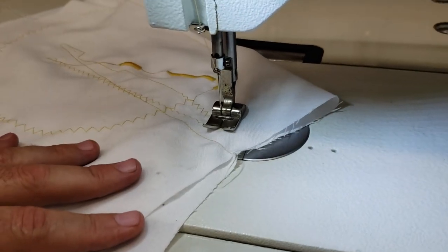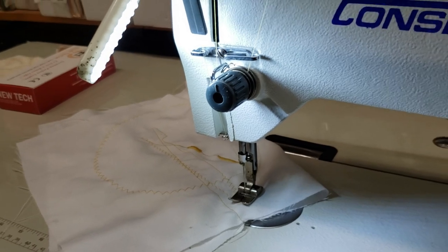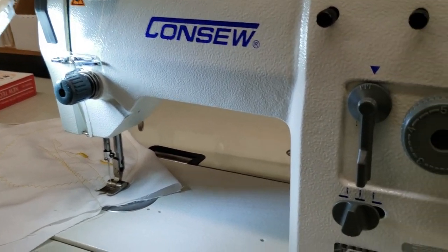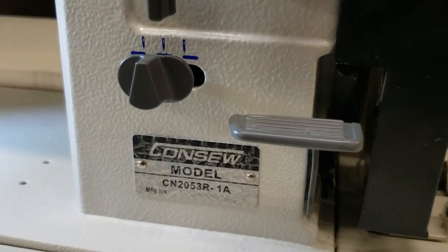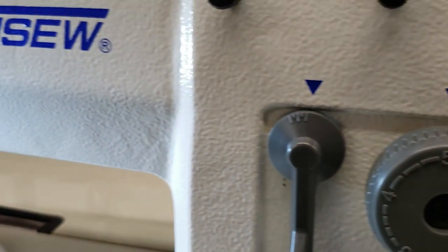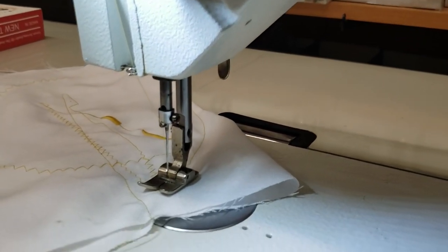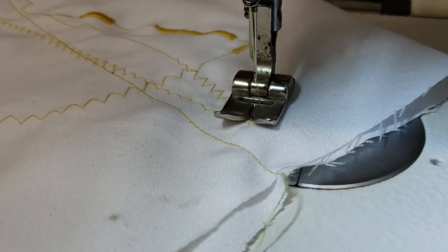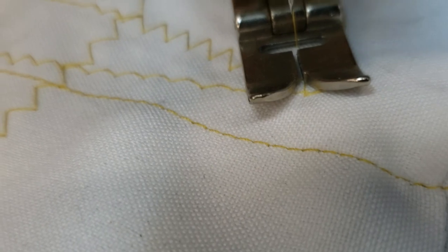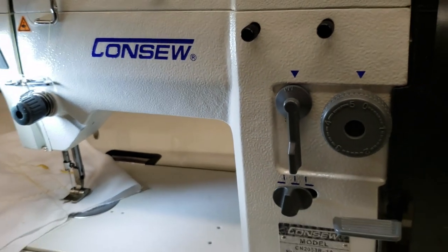A lot of people are using this machine for embroidery, zigzag, masks, yoga wear, dancewear, swimwear, activewear, and working with spandex. It's a very good machine — you get both straight stitch and zigzag up to two millimeters. Everything is right here on this side.